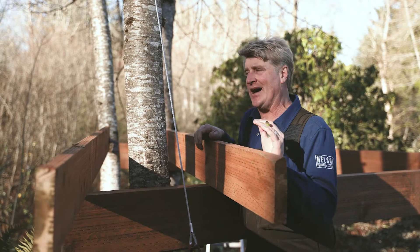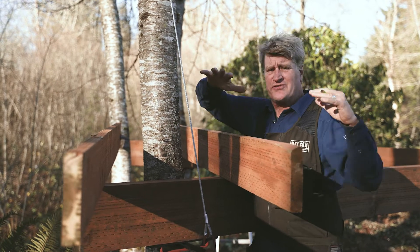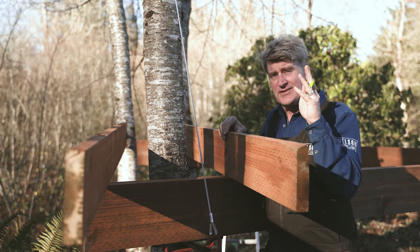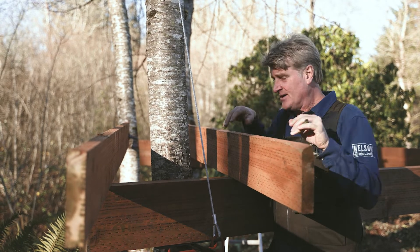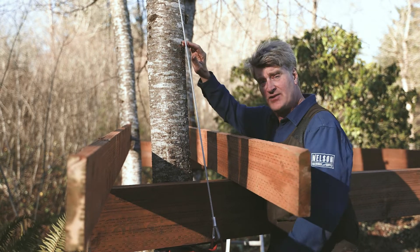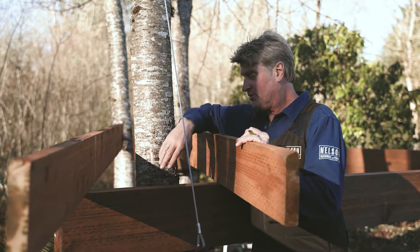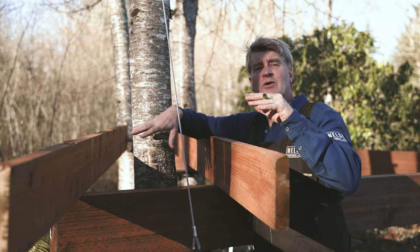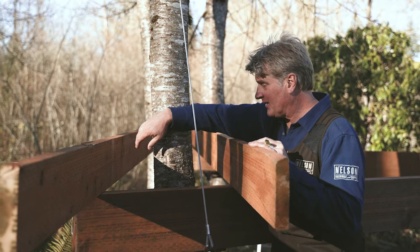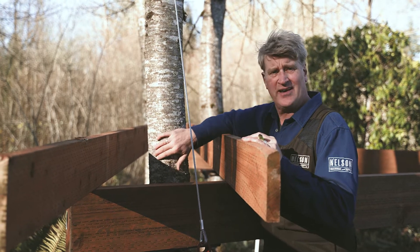Here's a question I get asked all the time: trees grow at different rates, so if we're building in multiple trees, what happens when one tree grows faster than another? There's good news. Trees grow at their tips — right up at the top at the branch tips. They only grow greater in girth; they get fatter every year. They don't grow up relative to the ground when you've got a pin in it like this tab. So we do not have to worry about trees taking the treehouse platform up every year.